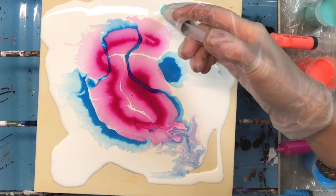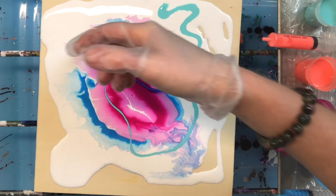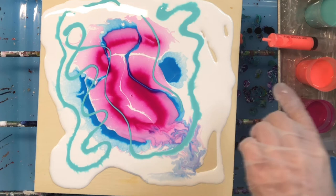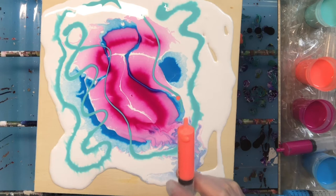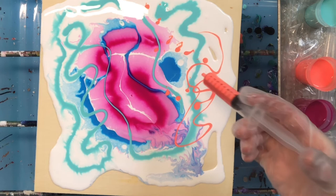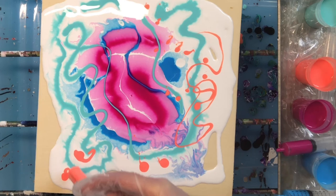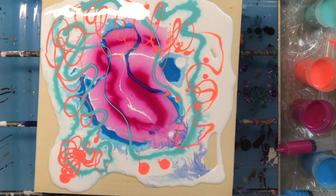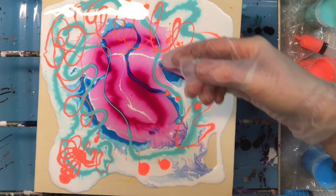Now we're going to add our turquoise. We can run it straight through as a ribbon or as a figure eight — just however we want to run it. That's what I like about the syringes. I have a really pretty flower blooming right here right now with this color. There are lots of ways you can layer these. This is very bright, and it looks like I'm going to need some more pink. You can actually draw with these, which I love.